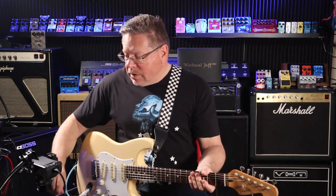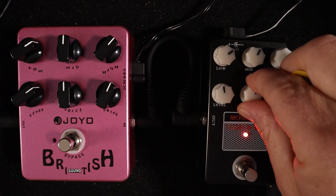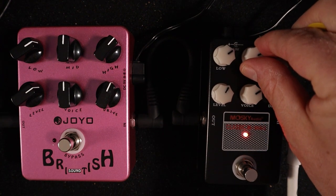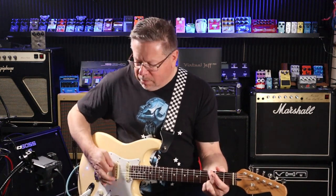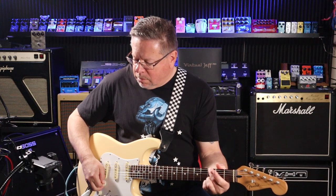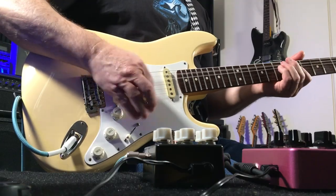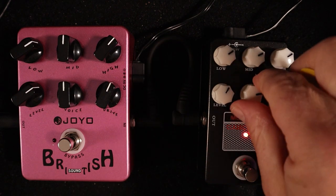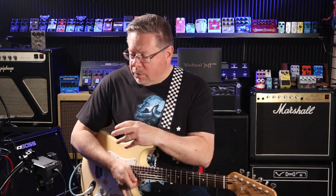Let's see how dirty the Moskai can get - I'll bring my level back and bring my drive up. I was just listening to that resonant frequency that was sort of honking along there. I really love how if you've got the drive wicked up you can bring the voice back - it takes away some of that distortion.